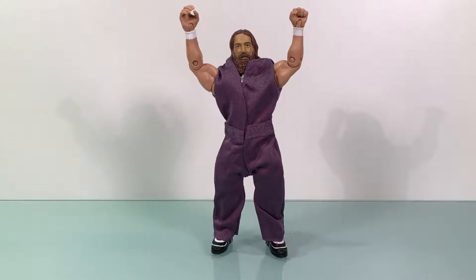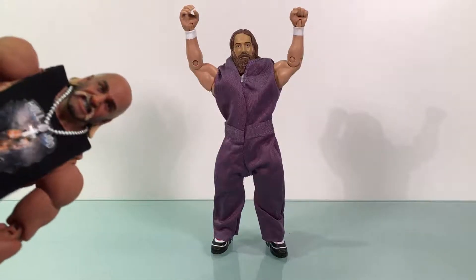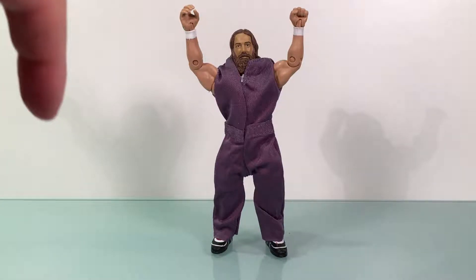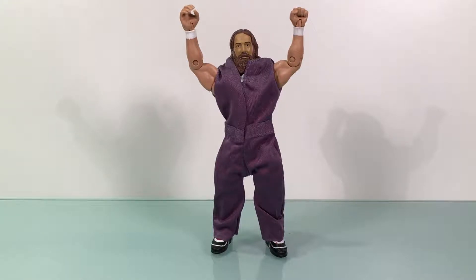Welcome back to another Ultra Zilla Toys main event, and this week we're reviewing a Daniel Bryan figure. We do have a WWE pay-per-view this weekend, Clash of Champions, where Daniel Bryan is going to be a special guest referee. This show is part review, part wrestling discussion — a combo meal for you guys.